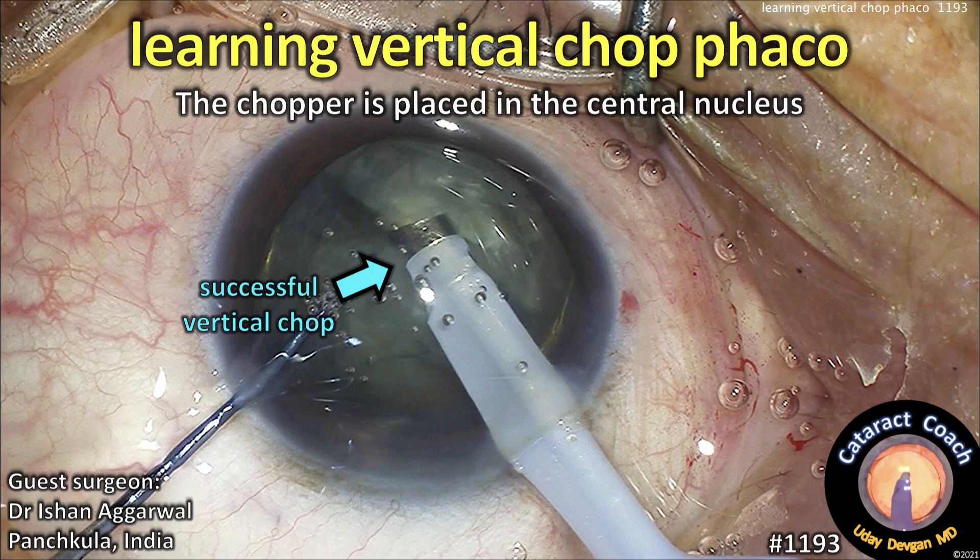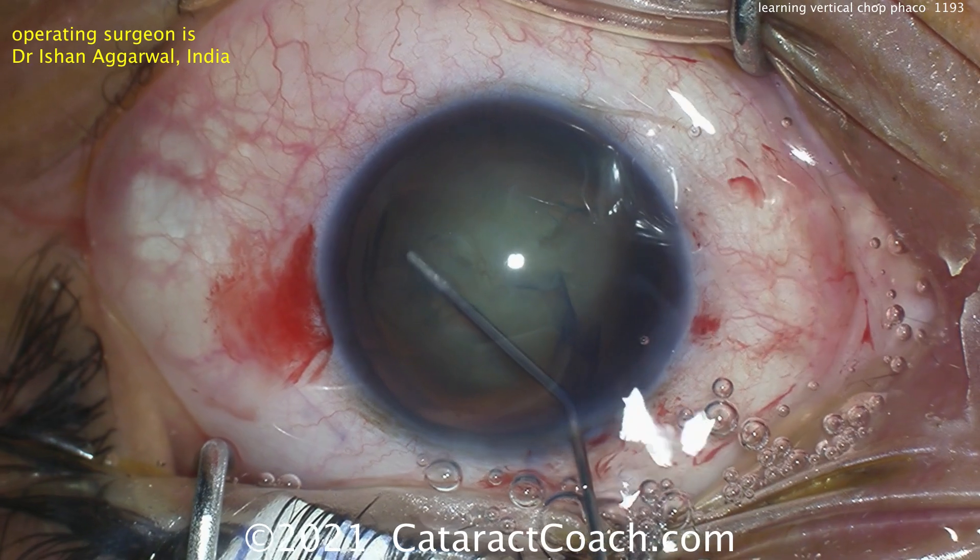CataractCoach.com, Learning Vertical Chop FACO. The chopper is placed in the central nucleus. Our guest surgeon, Dr. Ishan Agarwal from India.